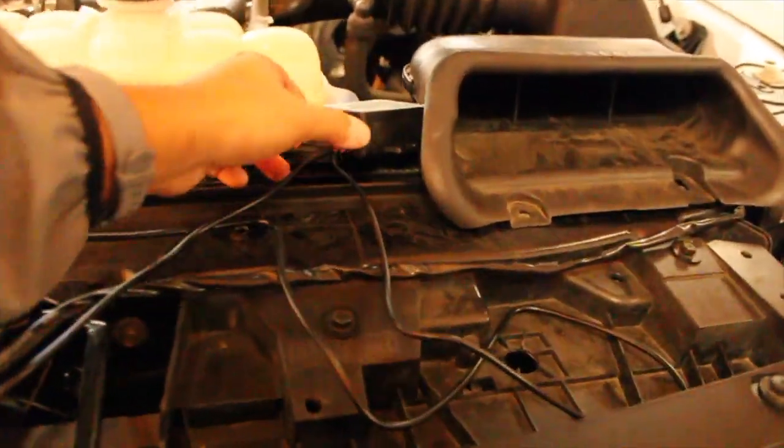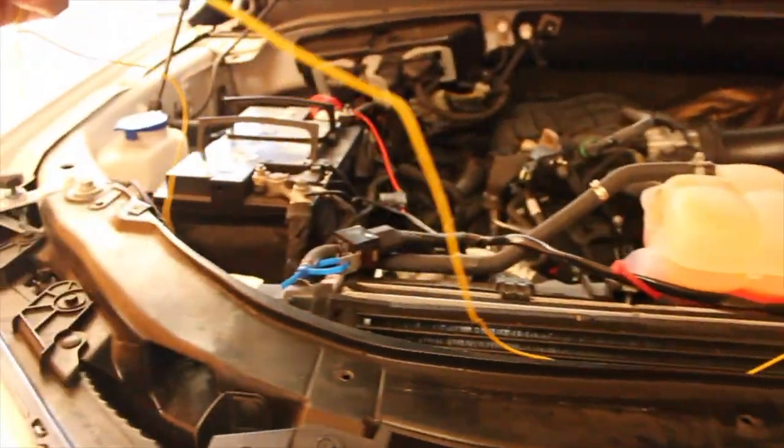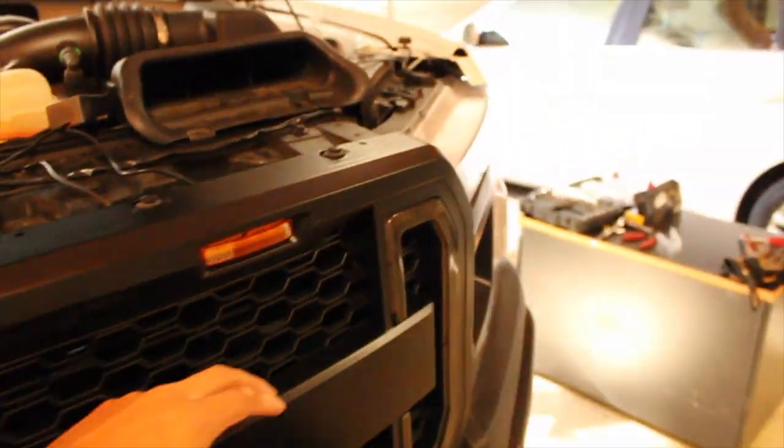I'll show you guys how I wired up everything because there are literally no installation videos and the instructions online are a little hazy. This is the other wire that needs to tap into my headlight turn signal here. Then I just need to tuck away the wire and this should be good. As of now this one is working, and I just need to tuck away my wires and make it look good.